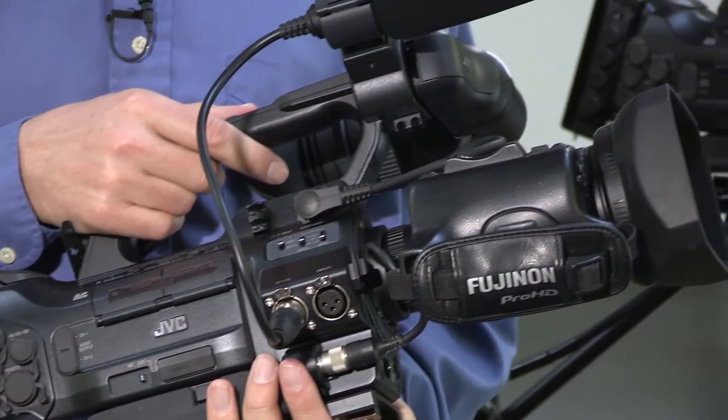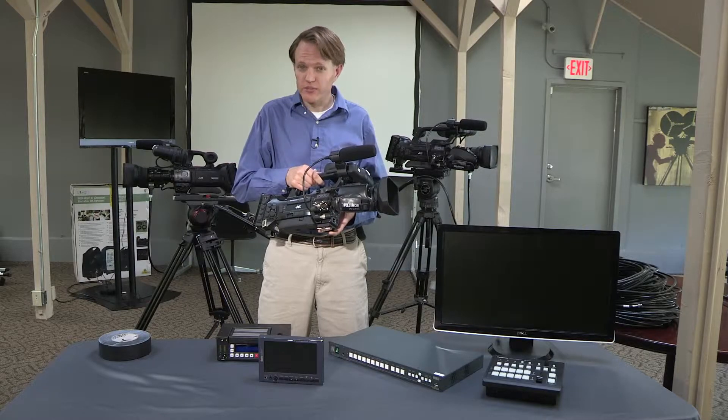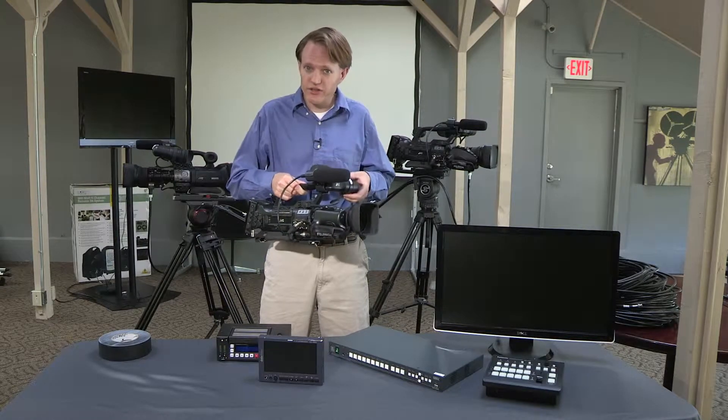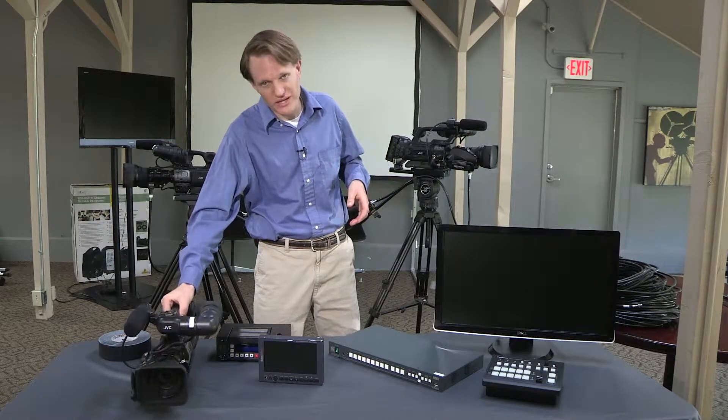It's a high-definition camera from JVC that has HD-SDI out. The HD-SDI output can be run up to 300 feet on RG6 cable that is typically terminated as BNC — so a BNC cable.